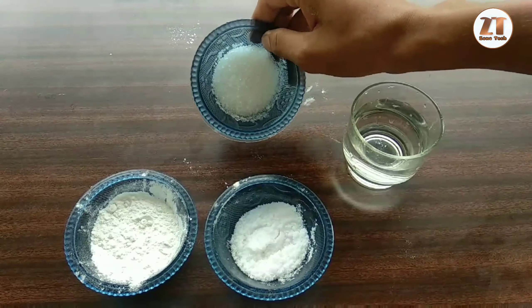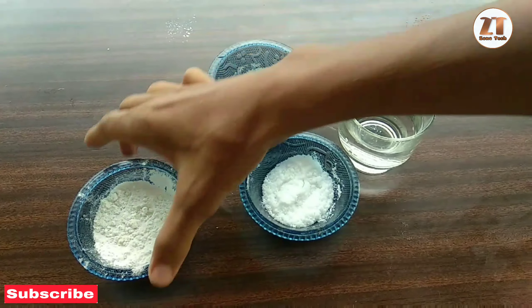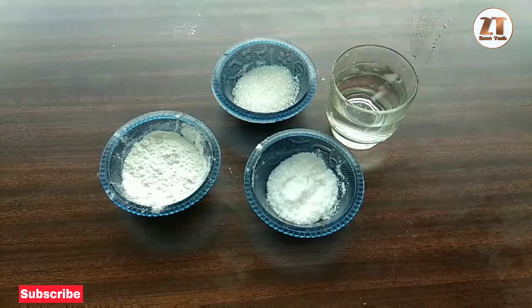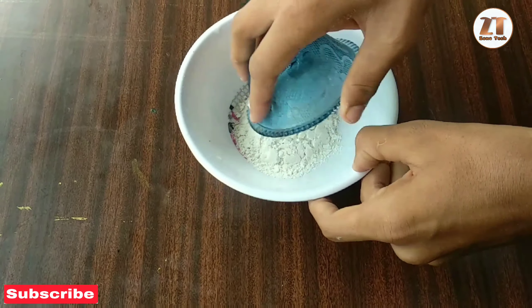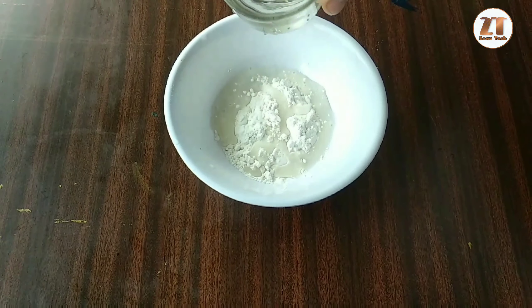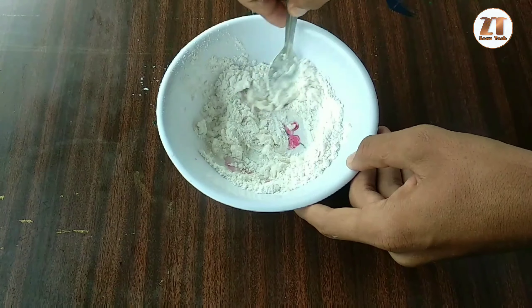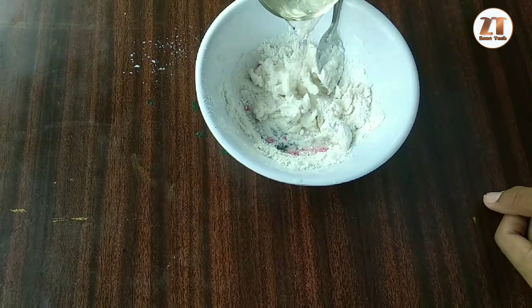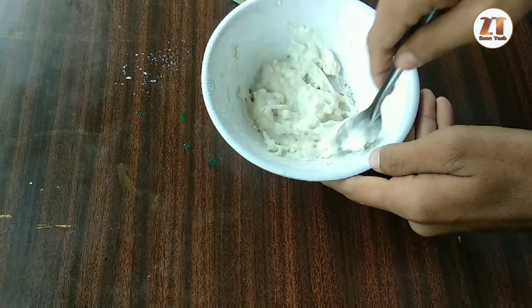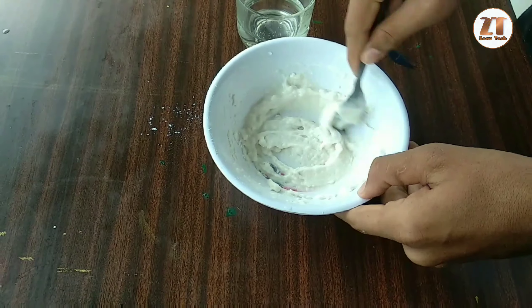Now, we have 2 tablespoons of panchasar and a little bit of water. We will mix the panchasar in the panchasar.